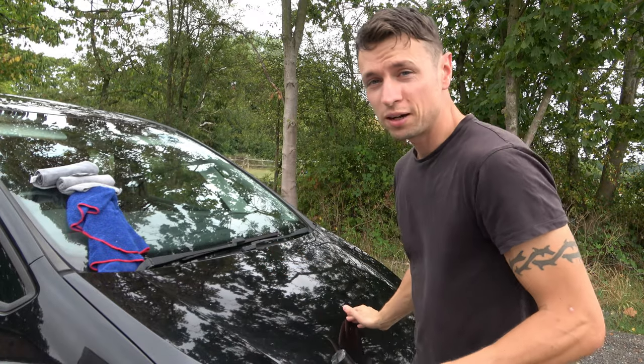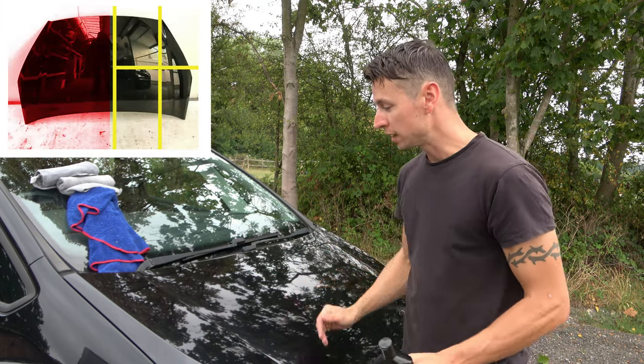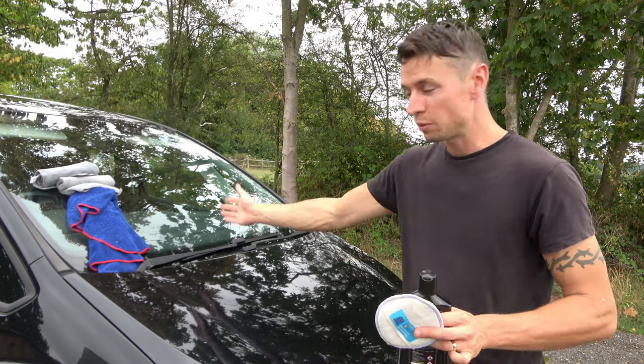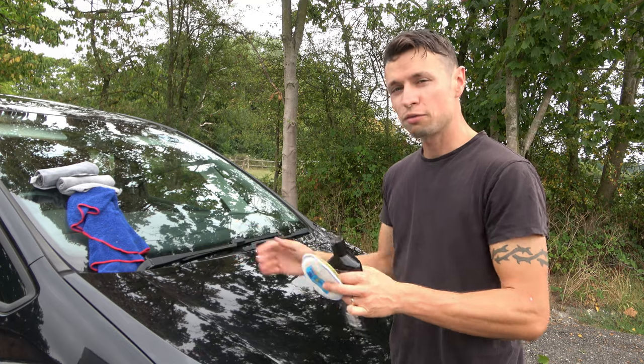What I've done is clay barred half of the bonnet, and I'm now going to split this half into four sections - so you've got 60 centimetres by 60 centimetres and so on - broken up into four squares. I'm going to tackle one square at a time and go through the whole process.